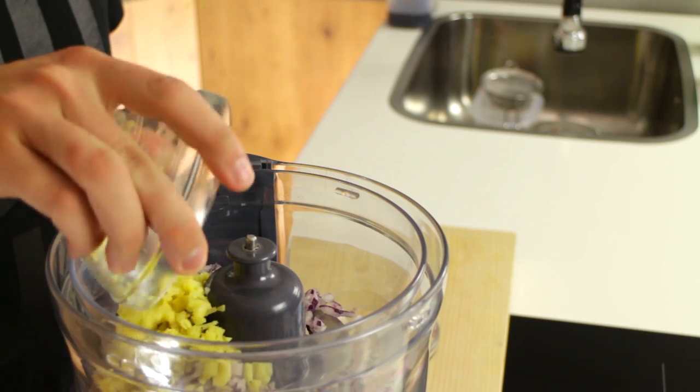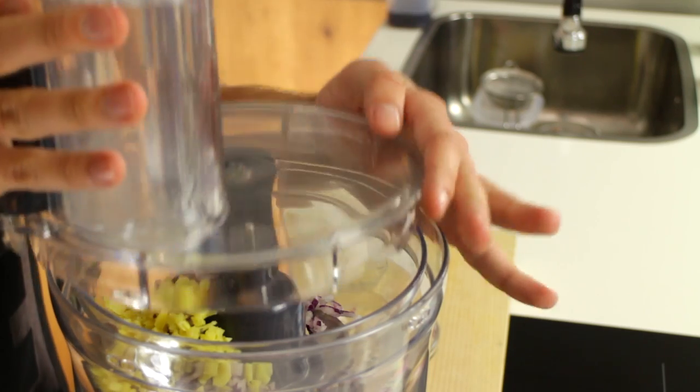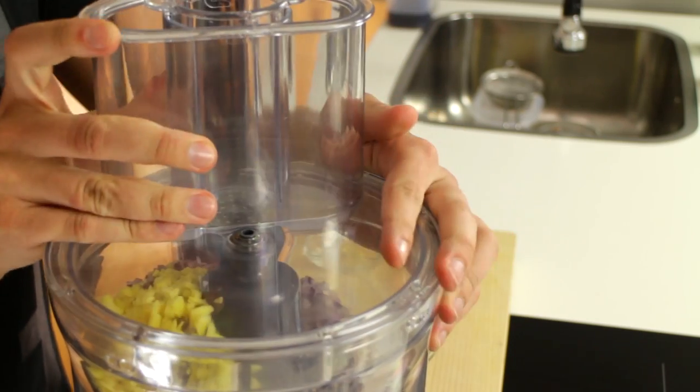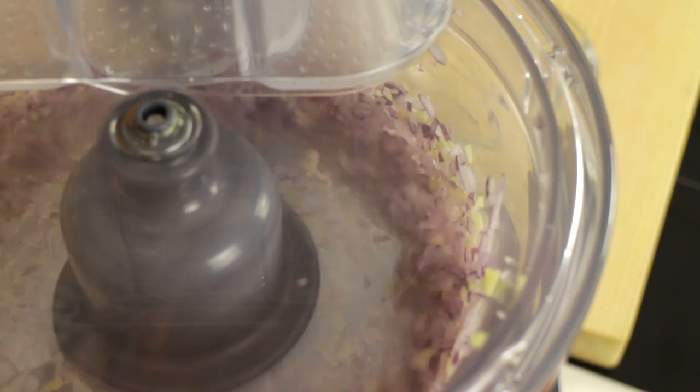I'm just going to pop these in a food processor here just to mince them up a little bit more. And you just want to pulse it a couple times — that's basically done there.